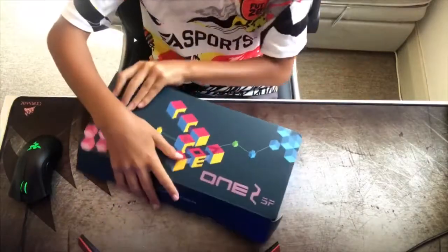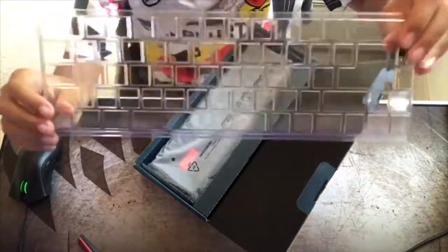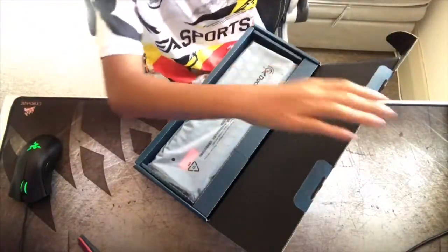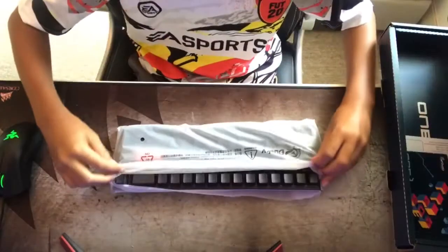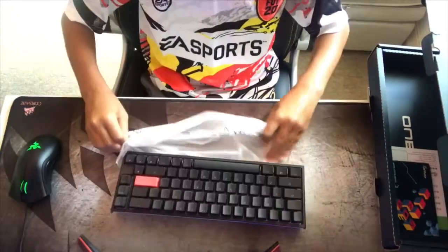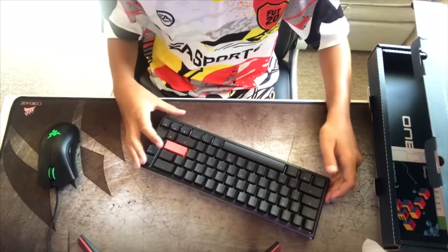Inside the box you will get a plastic thing, and you might be wondering what that is. Well, this is a dust cover, because trust me, you do not want a dusty keyboard — the Ducky One 2 SF will not look good at all. Here you have the keyboard; it comes in a little package and that protects it.